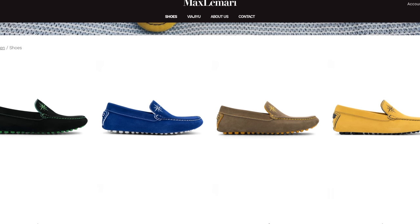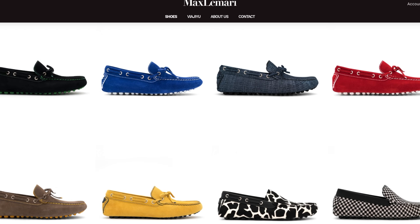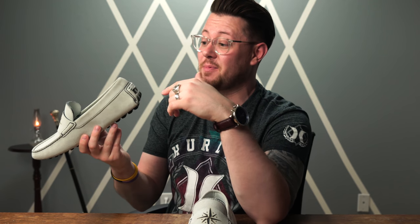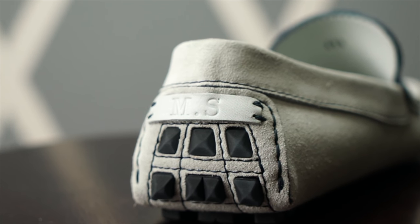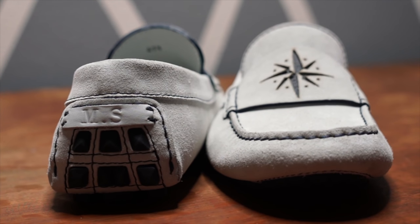They actually offer many different colors and styles on their site. Take a look — there are so many different shoe style options, so you can choose whatever fits your style and preferences. On top of that, and this is probably my favorite part, you can actually customize it further by having your initials sewn into the back of the shoe. I think that's just a really nice touch that adds a little bit extra to the style.